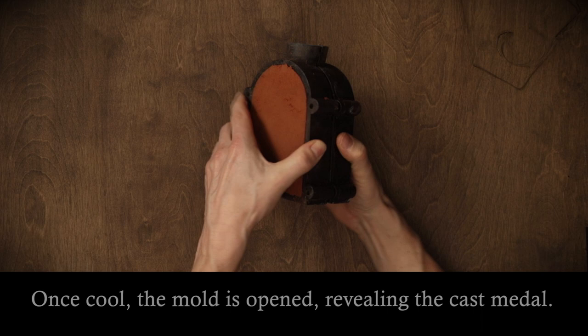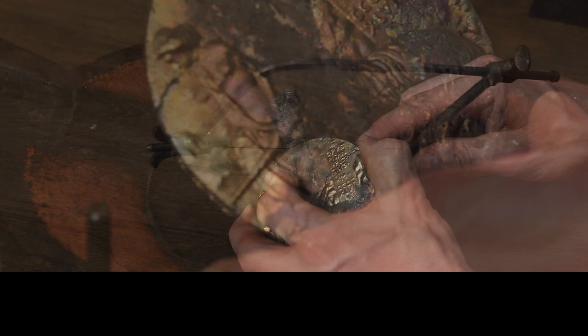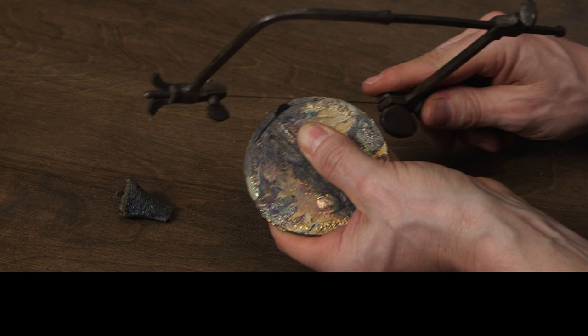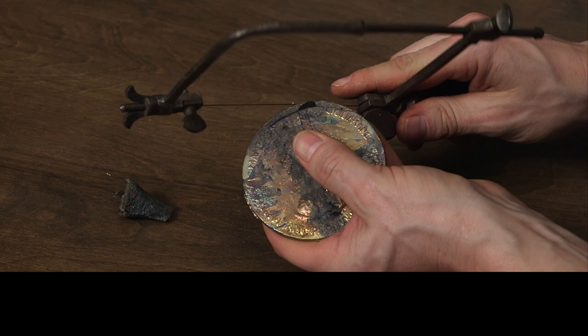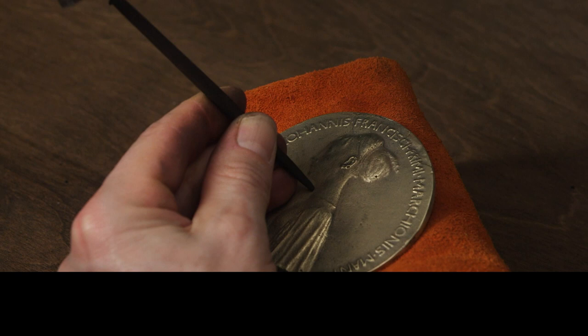Once cool, the mould is opened, revealing the cast metal. The metal that filled the main channel is cut off. Sprues, formed when metal enters the smaller channels, are also removed. After brushing, the metal is finished with tools, in a process called chasing.